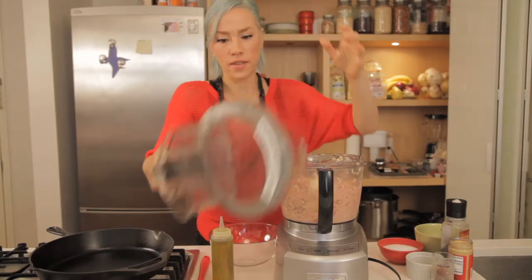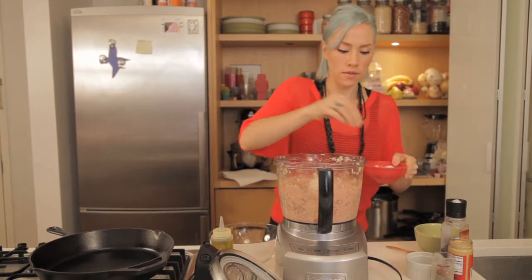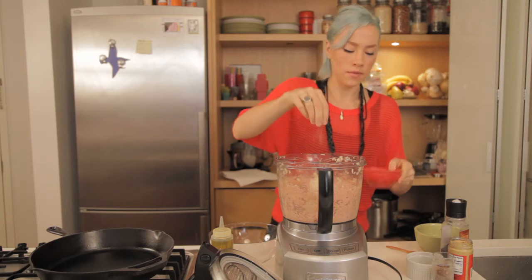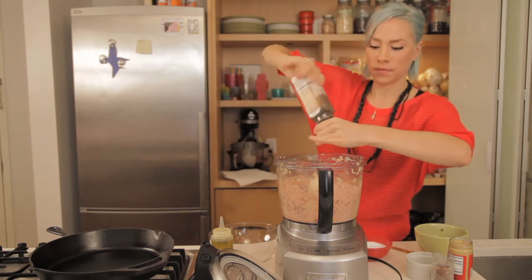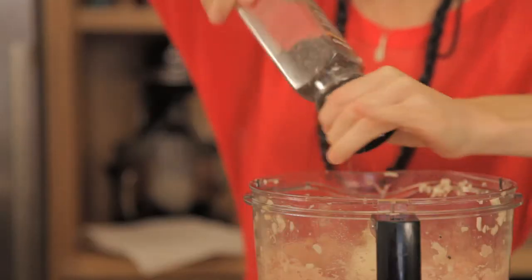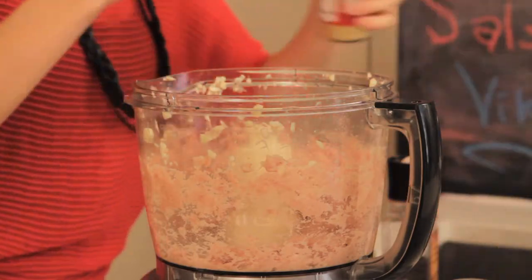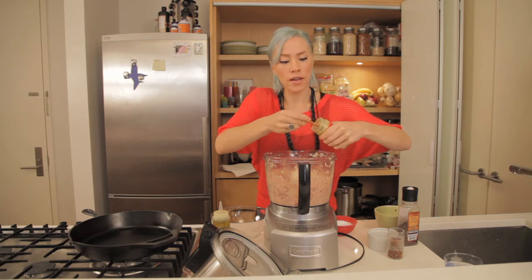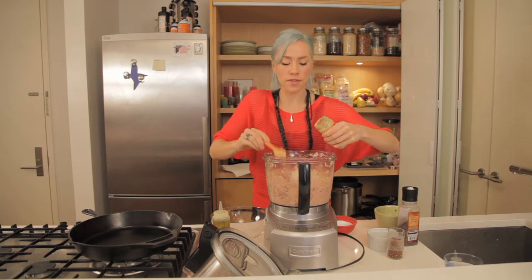We don't want to over-mix it, but now we're going to add in a little bit of salt — about one tablespoon — and fresh ground black pepper. The nice thing about this recipe is you actually don't need any bread or any eggs. We're going to add stone ground mustard because it kind of helps as a binding agent and it also adds a really nice taste — about two tablespoons.